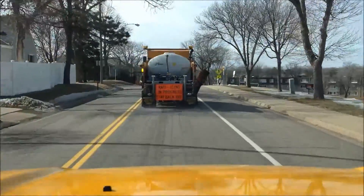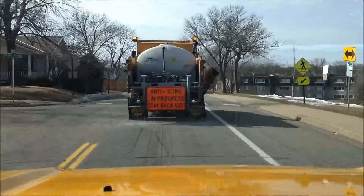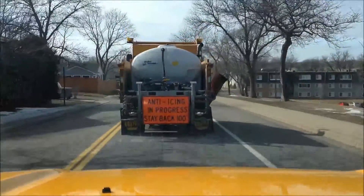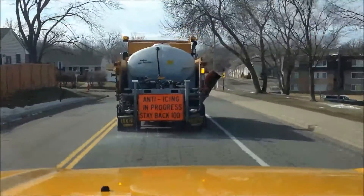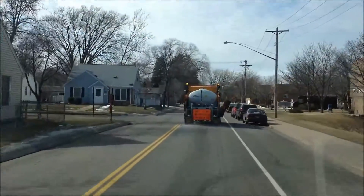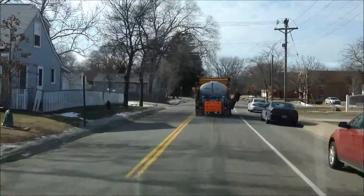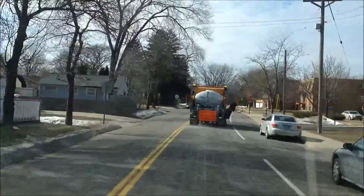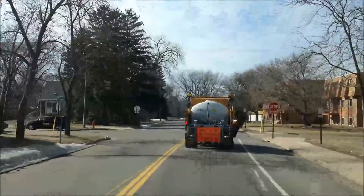We typically spray 30 gallons per lane mile, but this is adjusted as each weather event is unique. The truck can hold 1,000 gallons of brine and is equipped with three spray bars — one for the center lane, one for the left, and one for the right turn lanes. This allows the driver to spray turn lanes as he passes by, assuming there are no cars in the lane, which speeds up the process by making fewer trips down each road.